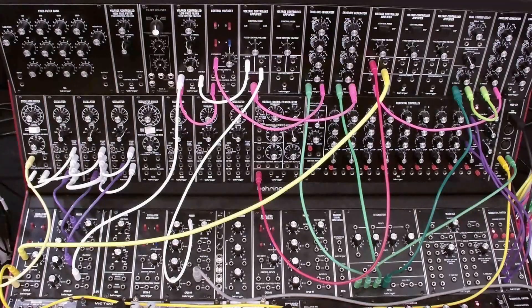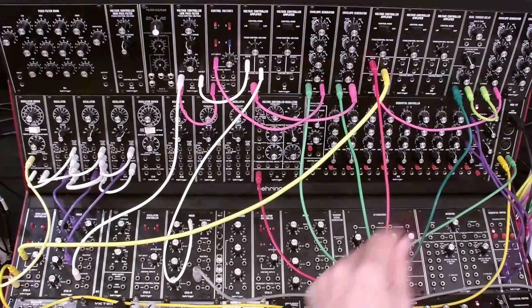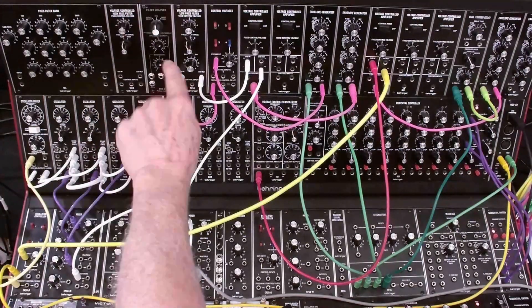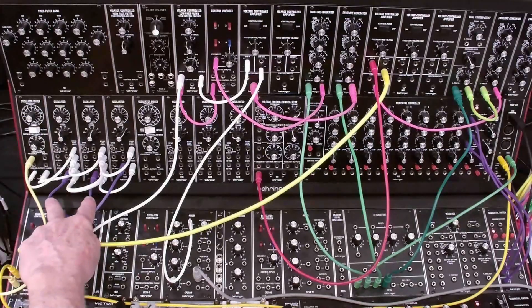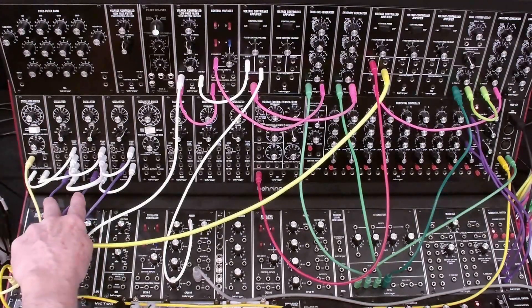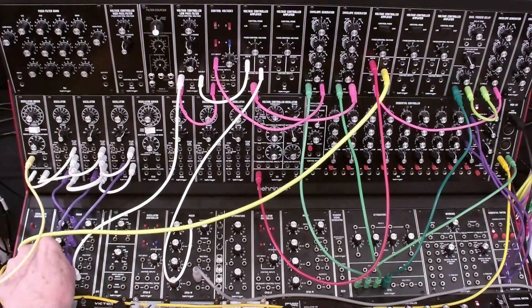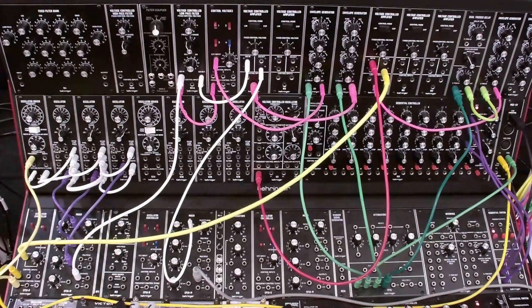First I want to point out that we've moved our delayed vibrato from this VCA to this VCA because we're going to use that VCA. The second thing is that my 923 filters module is down here — normally it would be up here, but I moved it because of the filter coupler module I added to my System 55. I've already repatched from sawtooth to pulse output on the first two VCOs. The third VCO we're not using. We're also not using the delayed vibrato, so I'm going to switch that off.